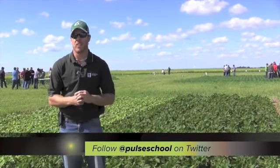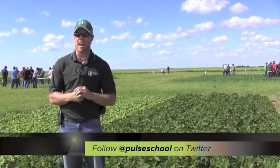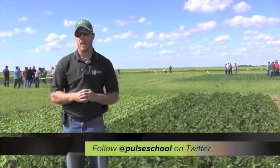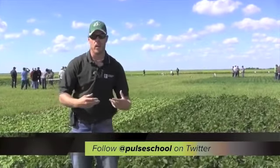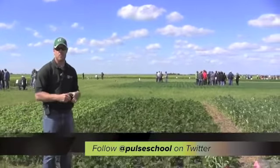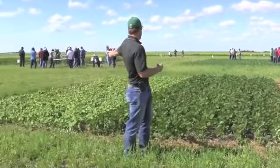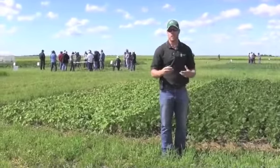The first factor we are going to look at is plant vigor. All of these evaluations can be found in the Crop Diagnostic Handbook put out by the Saskatchewan Ministry of Agriculture. Plant vigor is where we actually look at the crop as a whole. If it's green and vigorously growing, like the crop behind me here, that's a good chance it's going to be fixing a lot of nitrogen. However, if it's yellow and stunted, like the crop just to the left here, that's going to score lower on the assessment scale.